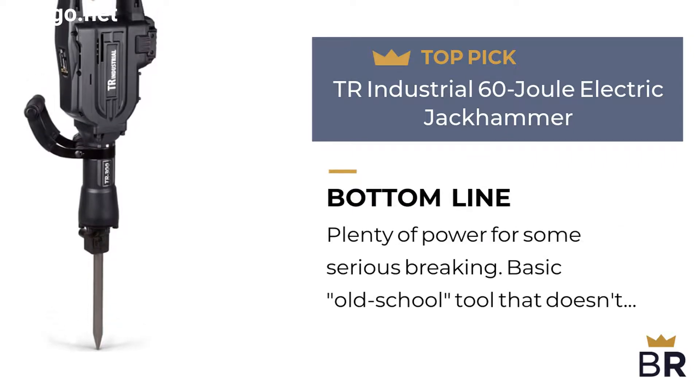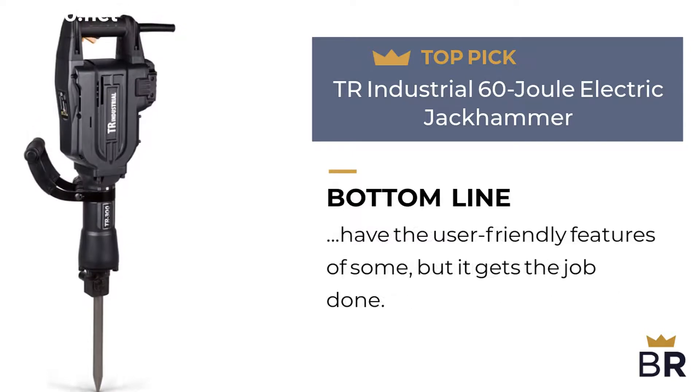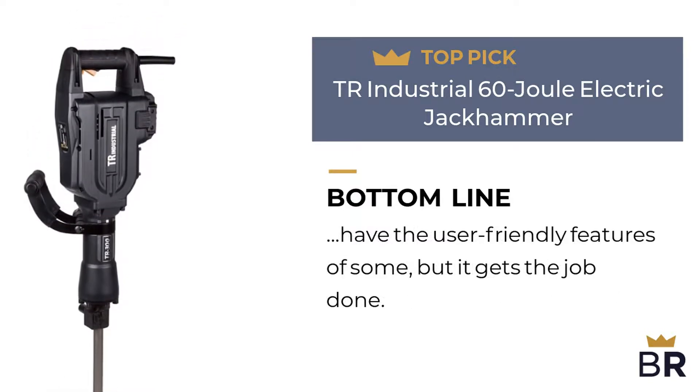Best Reviews bottom line: plenty of power for some serious breaking. Basic old school tool that doesn't have the user-friendly features of some, but it gets the job done.